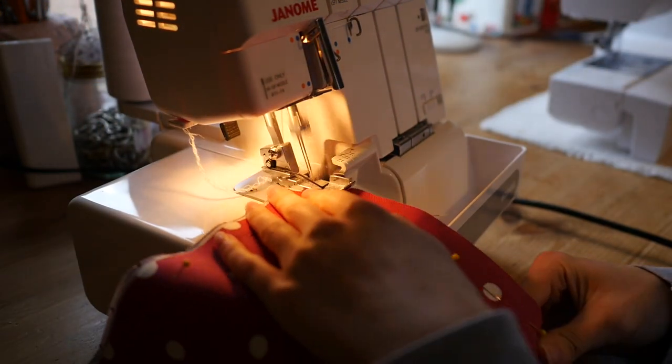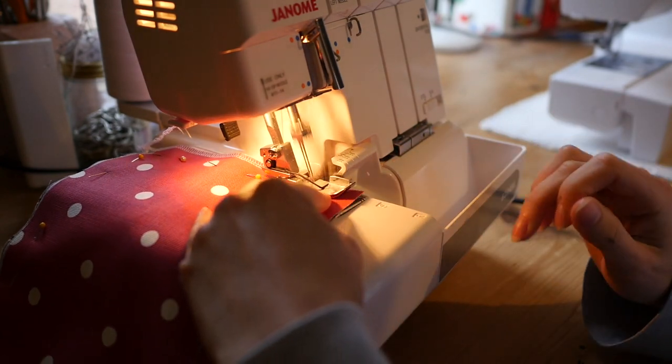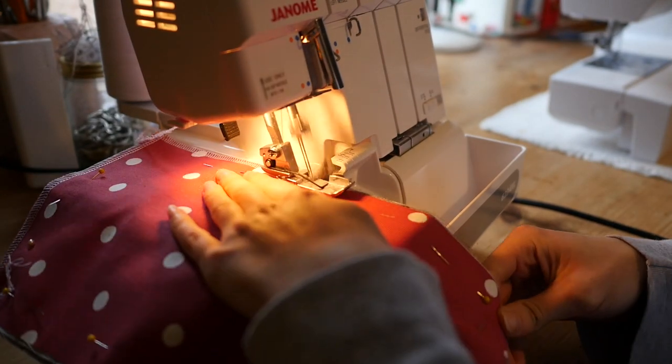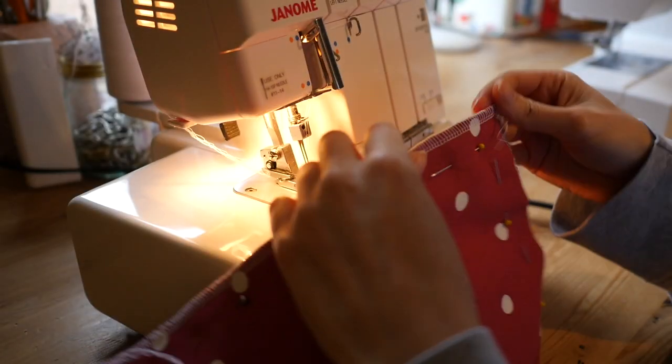I'm going to sew all four sides on my overlocker. If you don't have an overlocker, just use a straight stitch with a 10mm seam allowance on a normal machine, and then you can zigzag stitch over the raw edge after you've trimmed it.